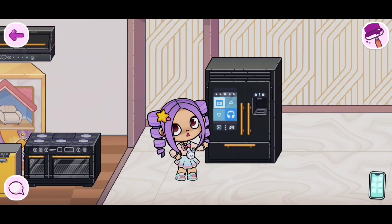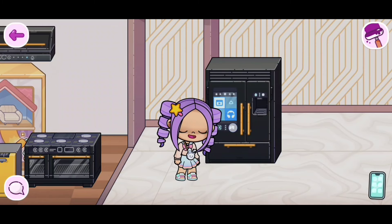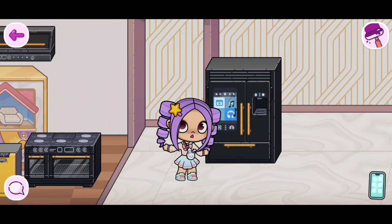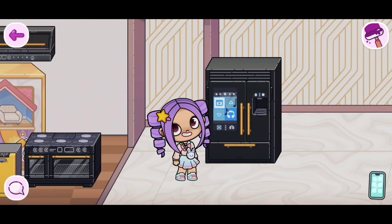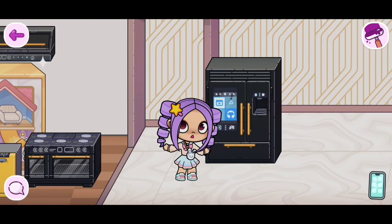The cool part is you're even able to play music on this. If you click on the headphones, you're able to play the music. Now if you want to turn off the music, just click on the headphones again, and the music will be off.